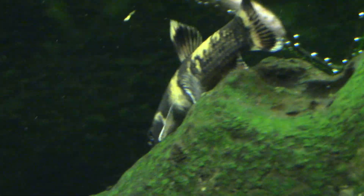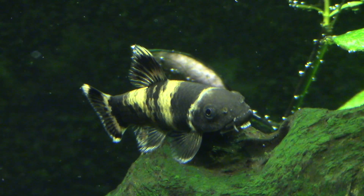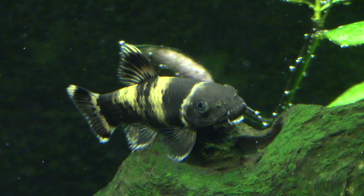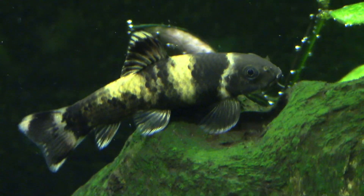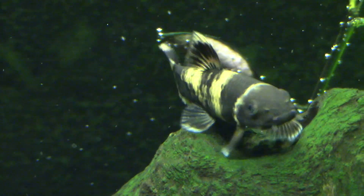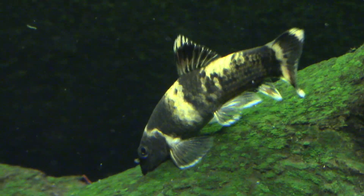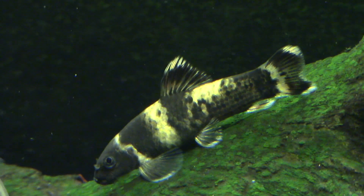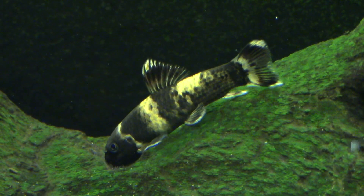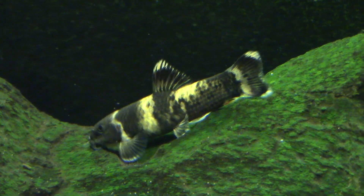Quick recap: this fish is highly adaptable and can be kept in anything but extreme conditions. The key thing to make sure is that you have high oxygen in the water. Either keep them in a group or just keep one — don't keep two, don't even keep three. Keep a group or a single specimen. Do that and you'll find these fish are a lot of fun. When they perch up on things, they can move their eyes — their eyes are quite movable and they can even blink — so they're always aware of their surroundings. This is definitely one of my favorite algae eaters.